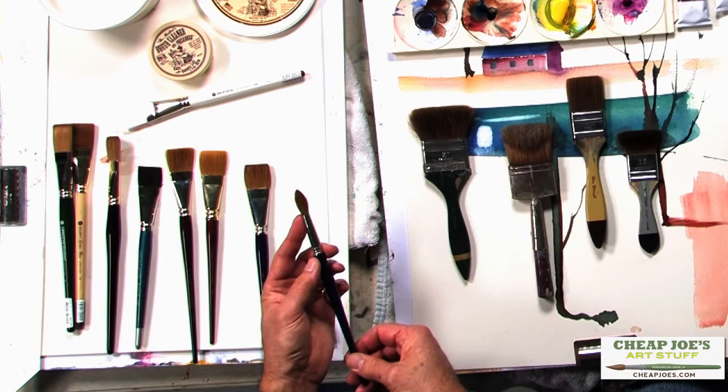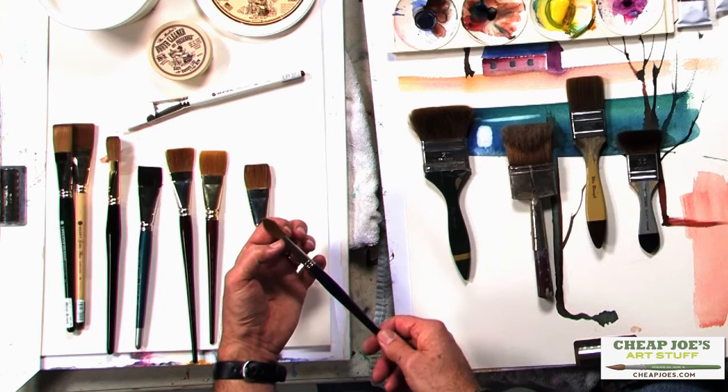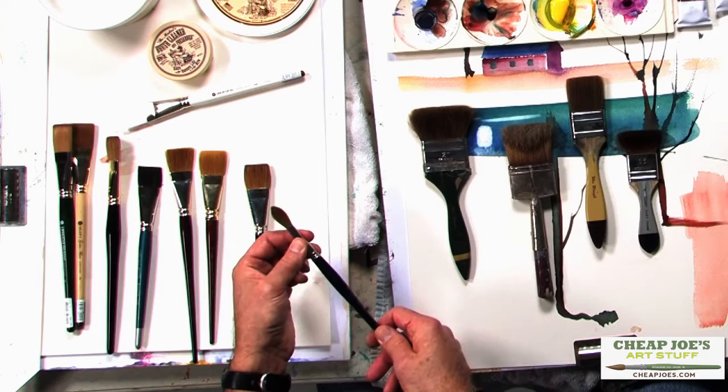The ferrule of the brush should be tightly fitting at the base, and you should see a very tightly fitting, dense hair at the base of the brush tip. The ferrule should not be loose when you wiggle it — no movement there.